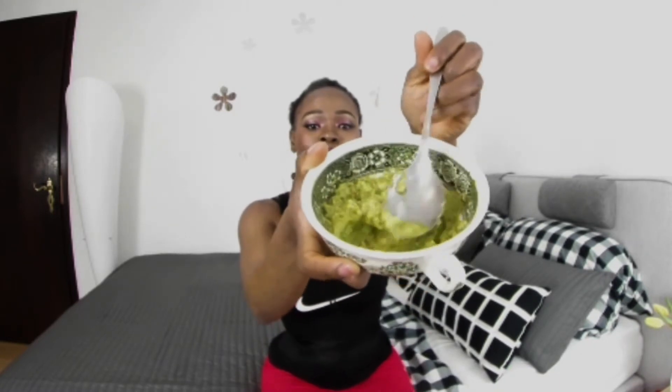Here is the already smashed avocado that I prepared. You need to really smash it well. Once you have it done, you also need to pour some olive oil into it — this will help moisturize it.